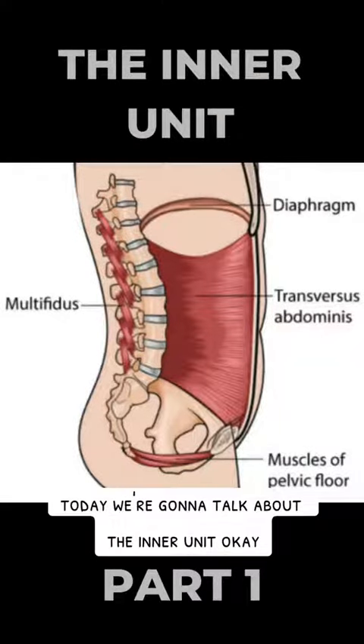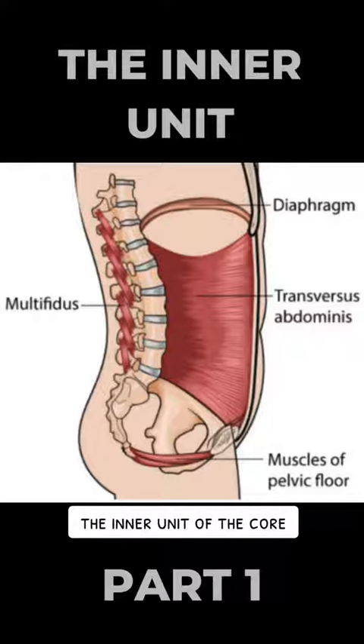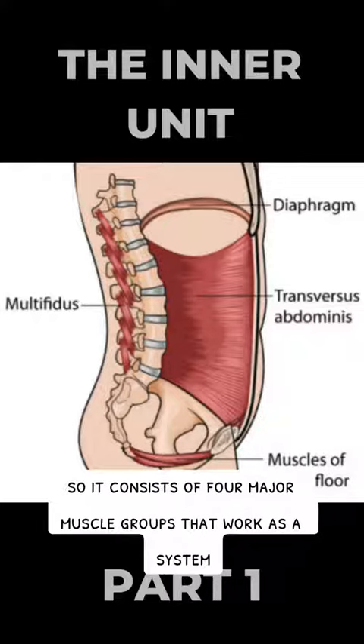Today we're going to talk about the inner unit — the inner unit of the core. It consists of four major muscle groups that work as a system.